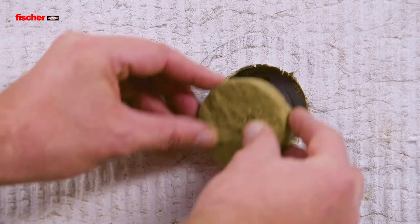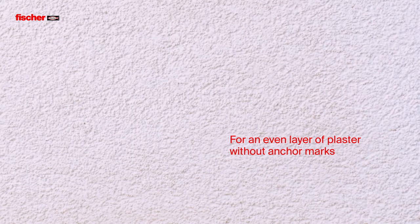The cap closes the opening flush with the surface. This creates an even layer of plaster without anchor marks.